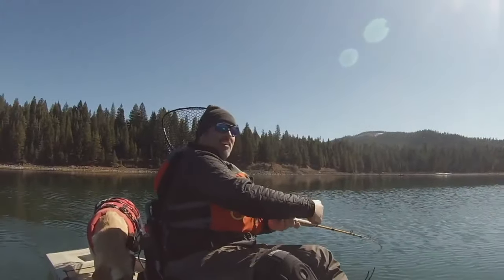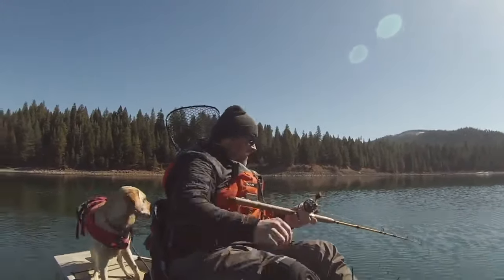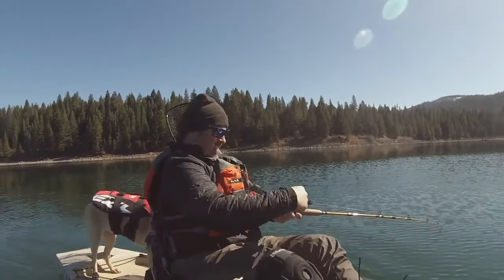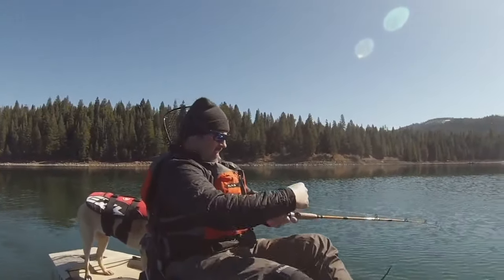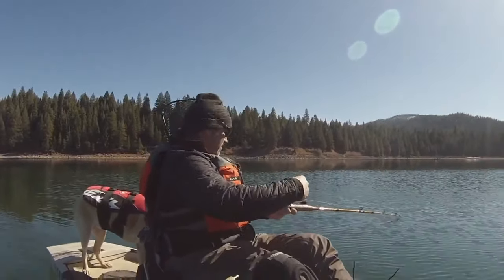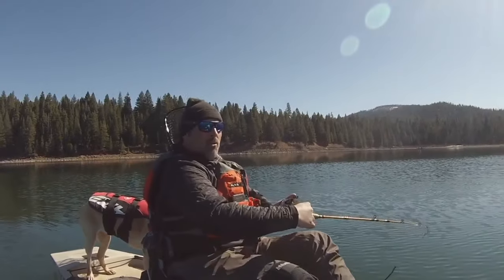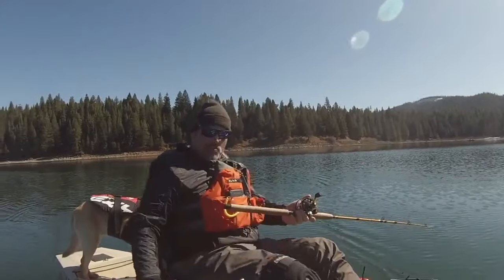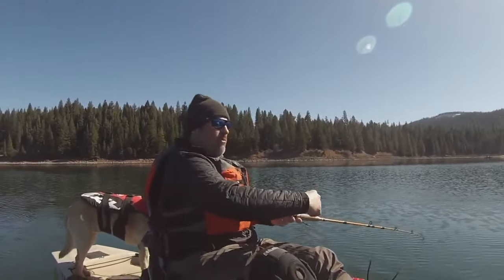Felt like a ton of bricks. Been tough here today, no doubt about it. That was right at about 20 feet. Man, what a strike! Trigger Spoon Junior, baby. Man, that's a good spoon. It's going right at 1.8 when that fish hit.